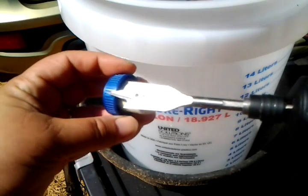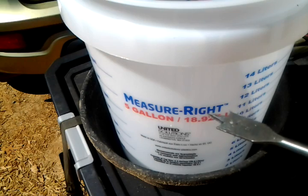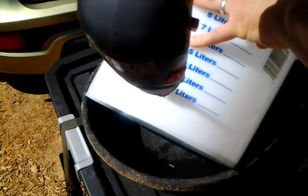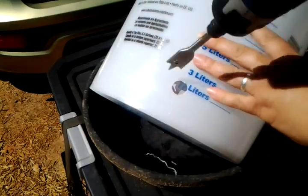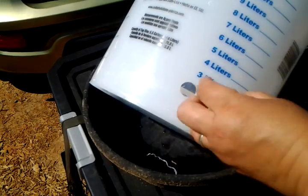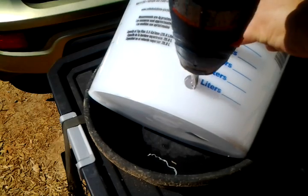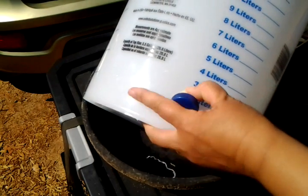I used a 3/8-inch drill bit, but the cork is bigger so I had to work around the hole to make it larger than the drill bit. I tried a razor blade and utility knife, but found that tin snips work best to keep it more circular and avoid hurting myself. Even after cutting, the hole was still too small, so I kept working it.